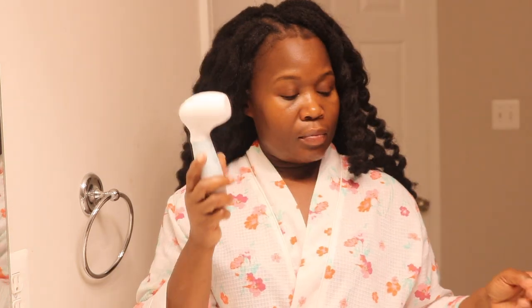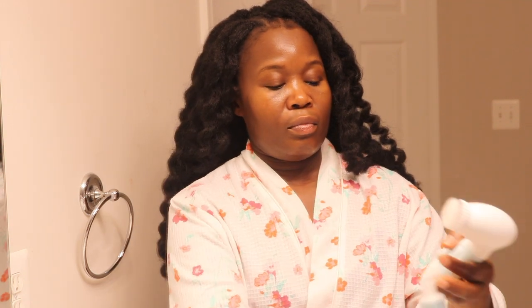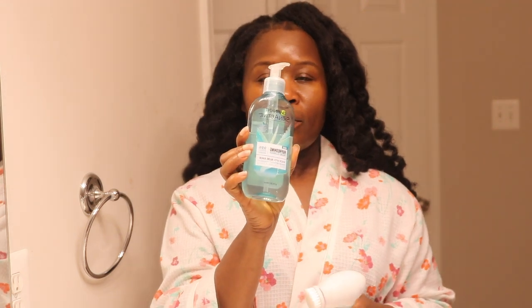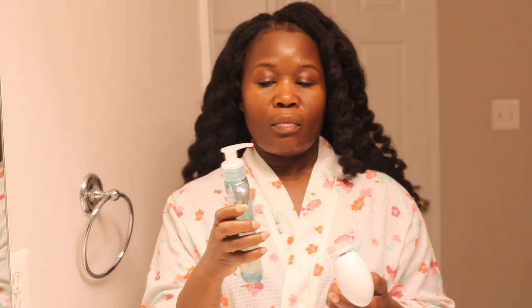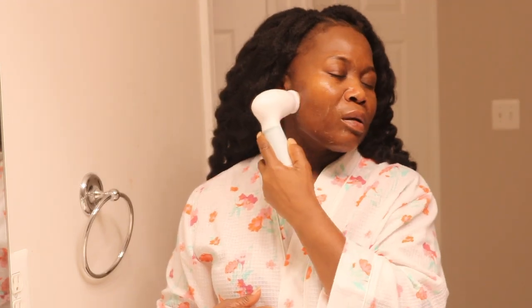I'm using the Garnier Skin Active Refreshing Facial Cleanser and I'm applying it directly to the brush all over my face. Guys, this is so soft on the skin — it is not abrasive at all. I absolutely love it. It makes your face feel so smooth, and it's like someone is massaging your face.